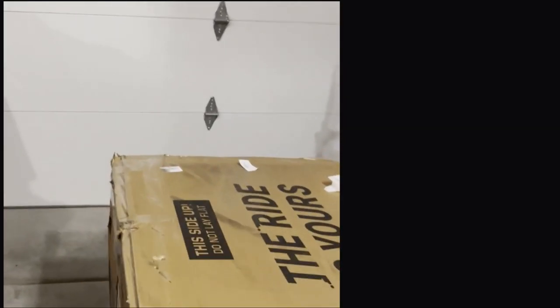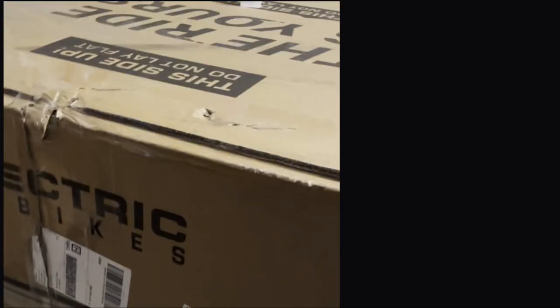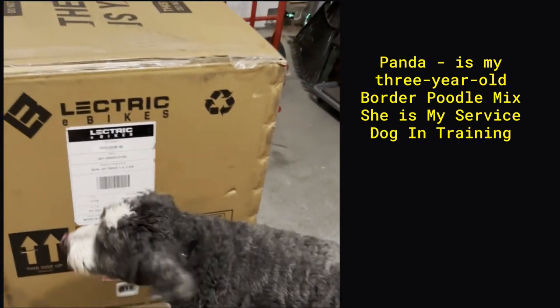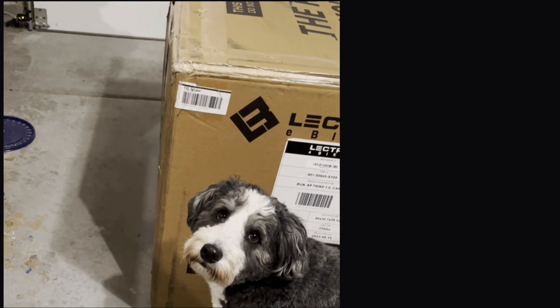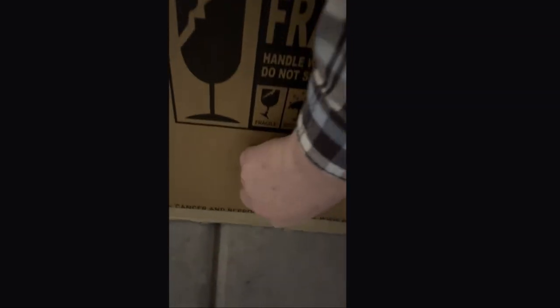Just arrived — this is the electric tricycle, the XP Trike. Going to do the unboxing of it. It's not just taking the cover off the box; there are clips that have to be taken out so you can lift the box off. Down here, squeeze it together and it pulls right out. Hopefully everything else will be that easy. There are two on the long sides and one on each of the short sides.